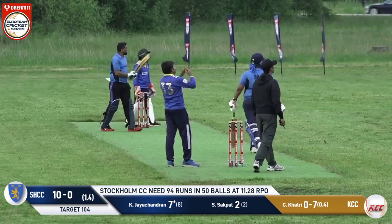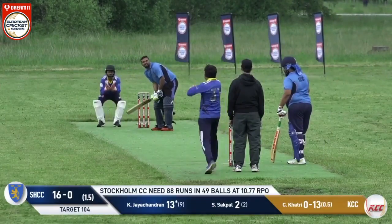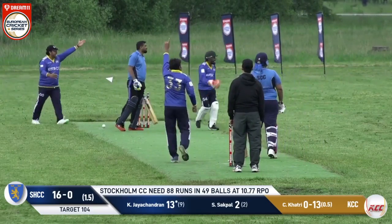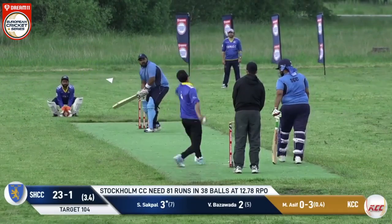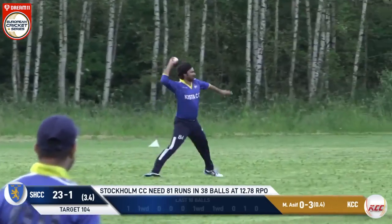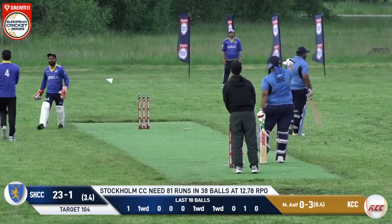He goes next-side — that's a big shot, gone all the way into the Stockholm dugout! As we get a comment that Stockholm always chases like it's a 50-over game. Oh, there's a chance of a stumping — and the umpire at square leg has given it. Well bowled!